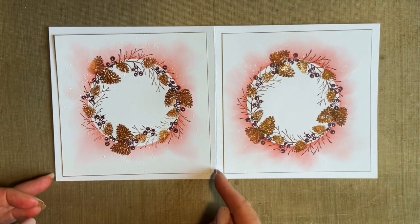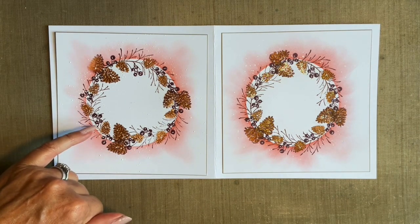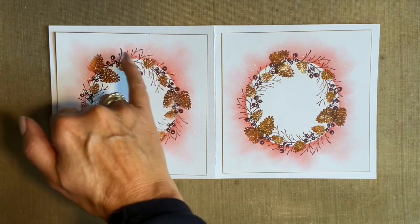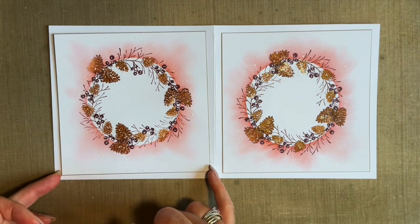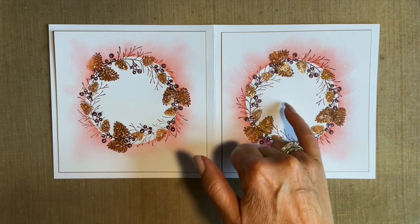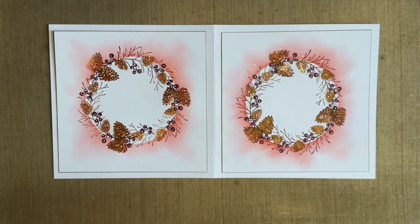The beauty of it is you can add a sentiment, you could add a little bow here, you could add some little fir cones, or even add some more stamping if you wanted. You can take it to whatever level, but I thought it was nice to have quite a clean and simple starting point. If you wanted to build up more of a scene inside you could do that. We have done that before, so I thought for this one we'll just stick with a simple, lovely, stylish wreath.